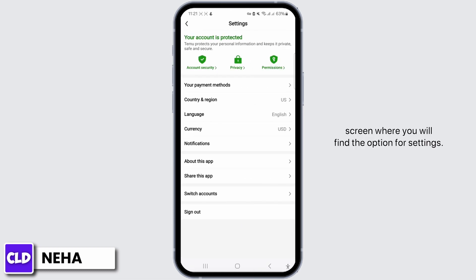Moving on, you will then navigate to the top right of the screen where you will find the option for Settings. Due to security reasons, I cannot record everything in here, so you can just simply hear me out and follow the steps. Now tap on Settings, then proceed to tap on Payment Methods. Within this section, you'll be able to view all the cards that you have added. Then select the card that you wish to remove.